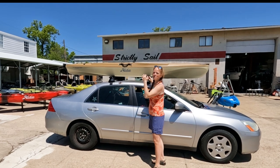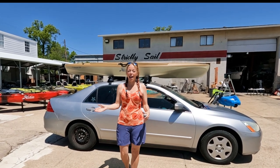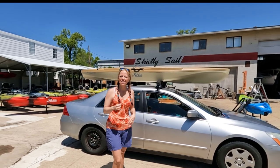Alright, I guess we gotta get this strapped down, and I'm gonna go meet up with John Graves — Kayak Fishing — and we're gonna test this out along with one of his kayaks.